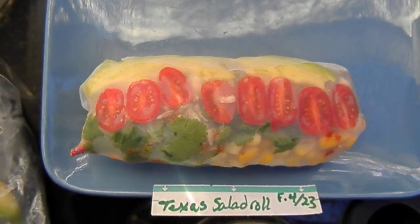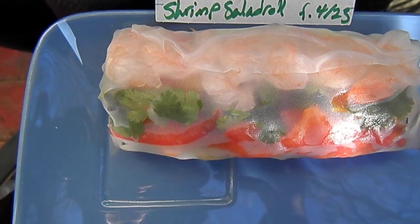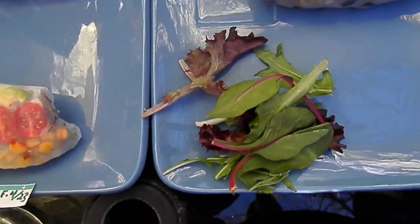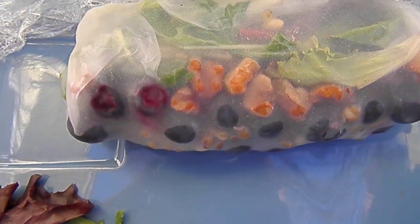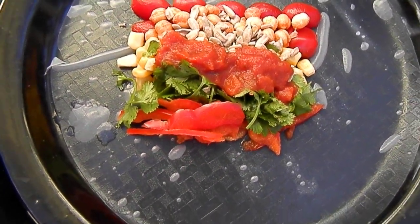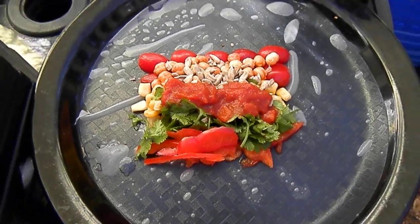I'm making salad rolls — this one is the Texas salad roll and I'll show you how to make it. James is having a shrimp salad roll. When we went on the picnic I put them in bags. There's also a blueberry blackberry balsamic wrap. I'm going to wrap up this Texas one here — I kind of cheated a little bit, I got impatient and ran out of sauce so I just put salsa on it.